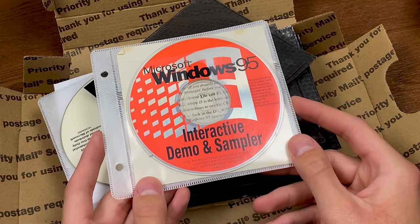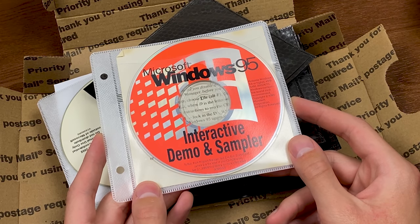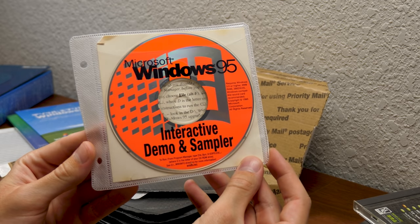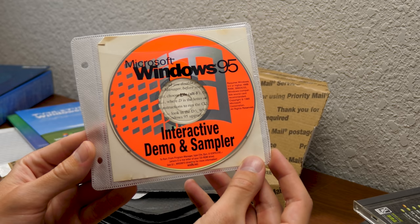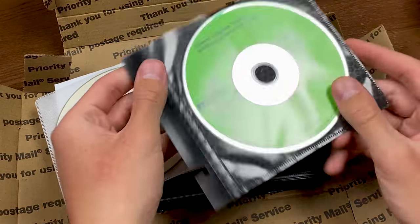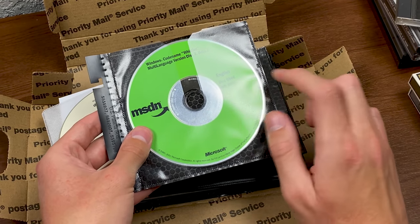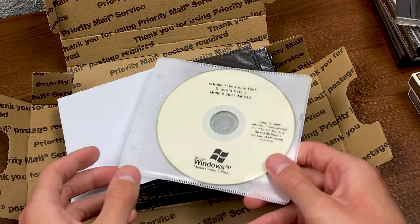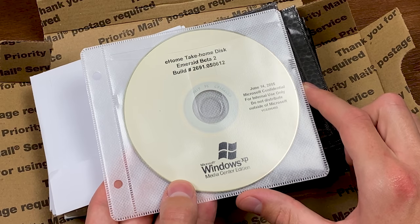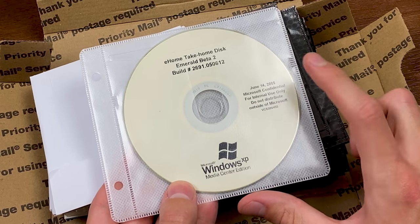We'll set that aside. What is this here? Windows 95 Interactive Demo and Sampler — requires Windows 3.0 or higher to run. From Program Manager, type File > Run > dexpo.exe. So this is probably a promotional thing to encourage you to upgrade to Windows 95, that you could run on your Windows 3.1 system. I'm going to guess the next one is XP related — Codename Whistler Multi-Language Version Disk 2 Beta 2, from July 2001. So we're getting even closer to XP's RTM. This also looks like XP Media Center Edition. This really interests me — E-Home Take-Home Disk, Emerald Beta 2, Build 2691.050612, Microsoft Confidential, June 14th, 2005.